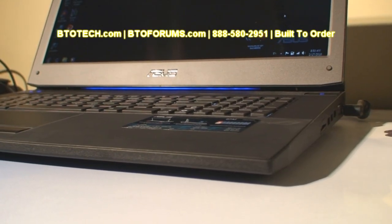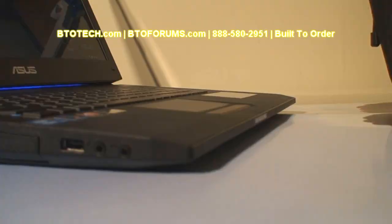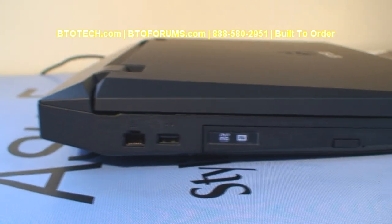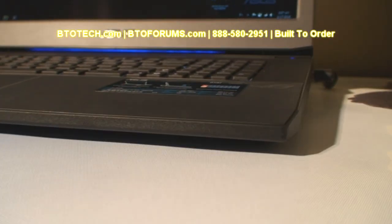At first glance, the notebook looks pretty sleek for what it offers. On a closer inspection, you can clearly tell that this is no lightweight. The front of the notebook is ergonomically inclined towards the user.